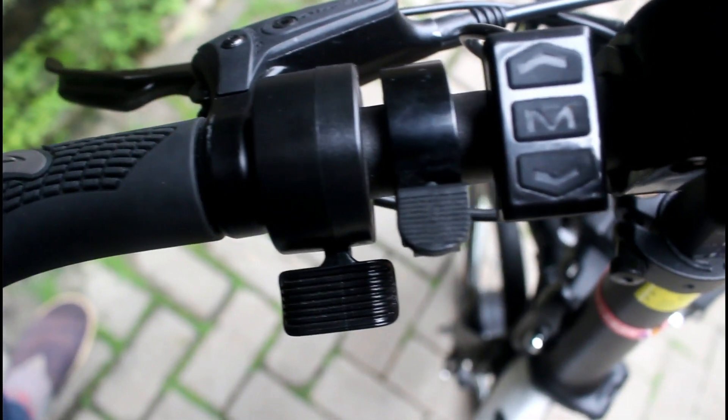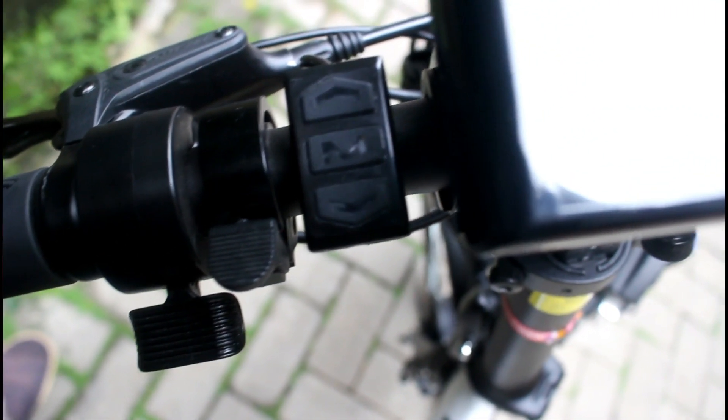Kalau yang lain? Pedal assist dan yang lain-lain? Nah itu juga lumayan membantu. Jadi nggak perlu kita pencet motornya. Dengan kita gowes, itu powernya nambah. Itu sangat membantu di sini.